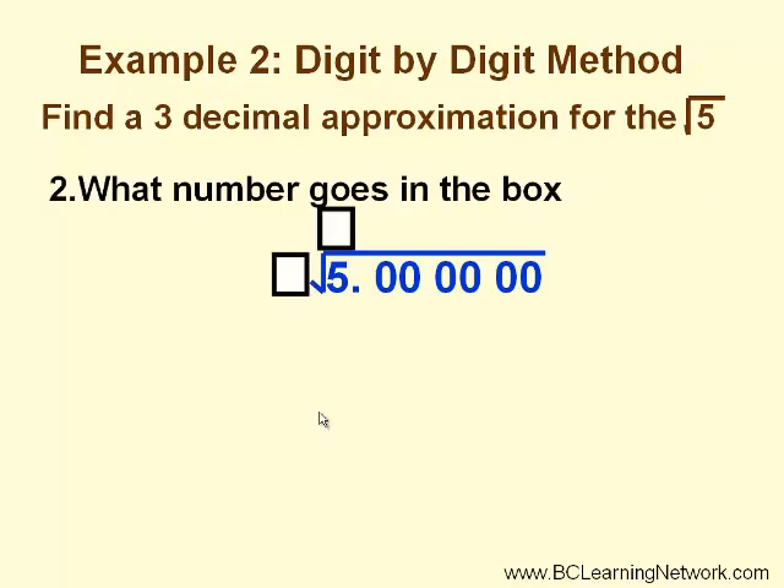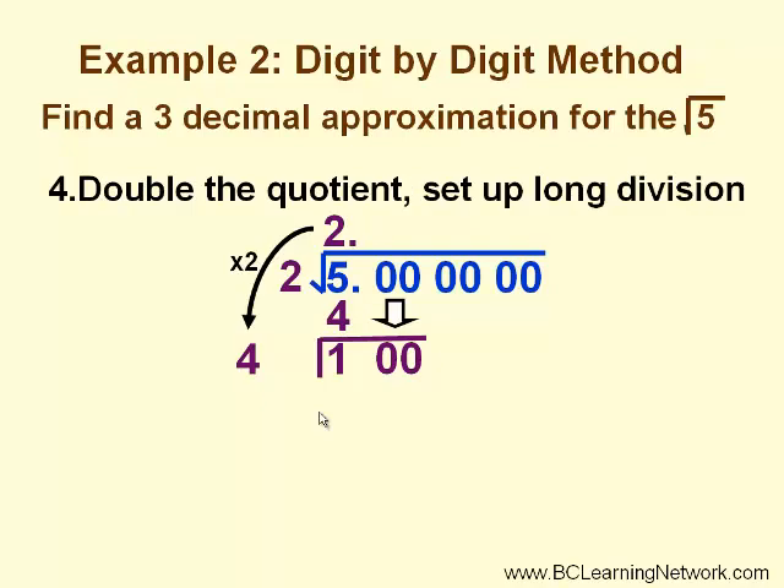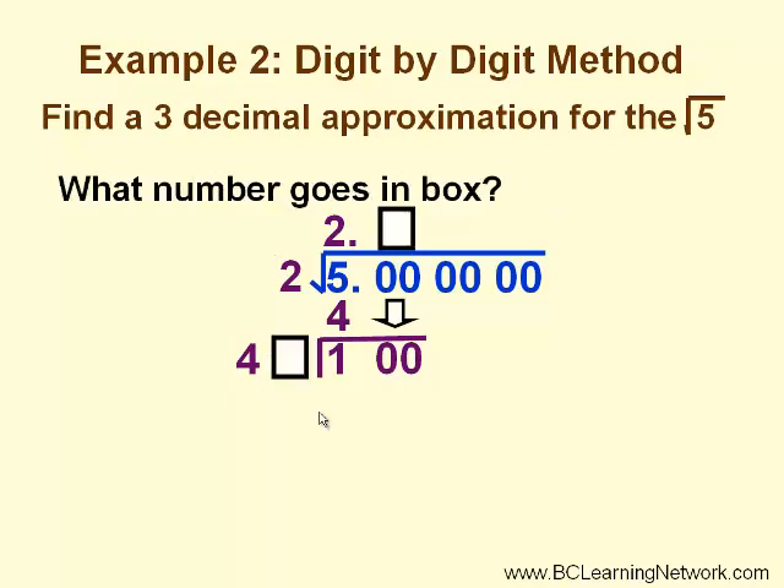So what number would go in the box? What times itself would be as close as possible to 5, but not bigger than 5? In this case, 2 works. Now let's go through our long division: 2 times 2 is 4. We subtract and get 1, and we bring down our first pair of zeros. We double the square root quotient, so this becomes the leading digit in our new square root divisor. We are looking for a number in the box so that 40-something times something will give us a value less than or equal to 100.